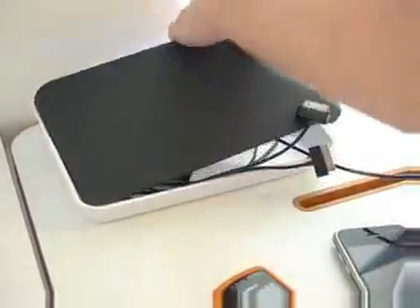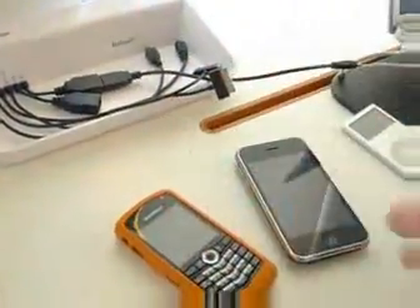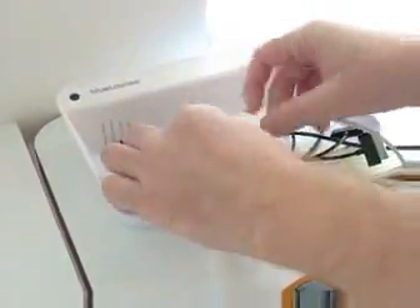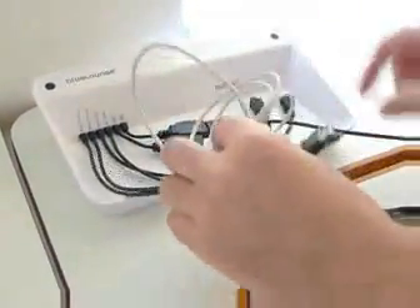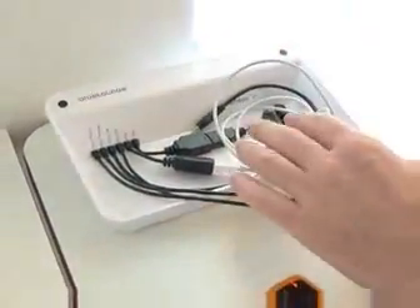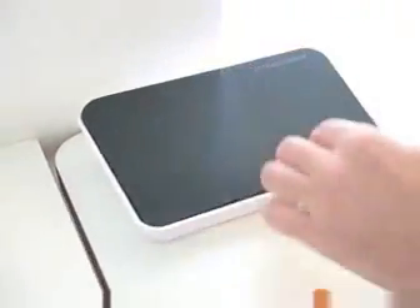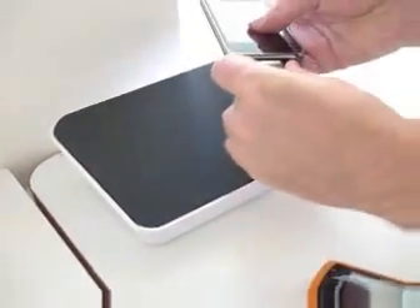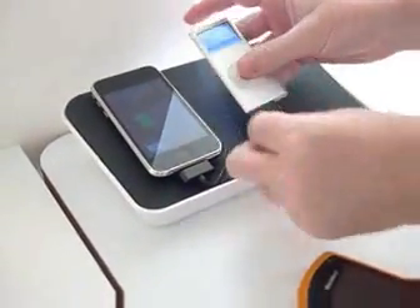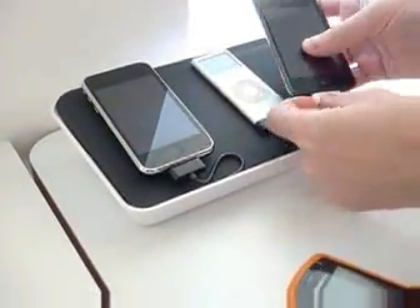If you don't get a cable from BlueLounge, you can use your own cables. Let's say you have a third iPhone — so you bring in your own iPod/iPhone cable and plug that into the other compatible socket. Now we can leave all these cables inside, replace the tray, and now we're actually able to charge an iPhone, an iPod, and a third iPod Touch.